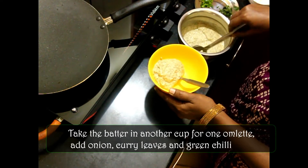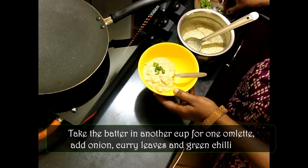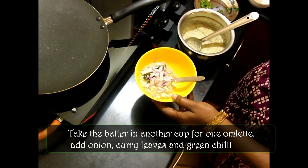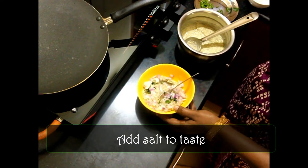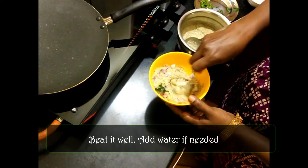We are going to put a cup of bread in for a few minutes. When we have the bread ready, we are going to give you a cup of it. We will cook it in the oven for a few minutes.